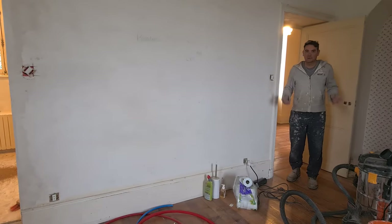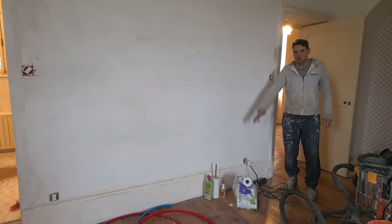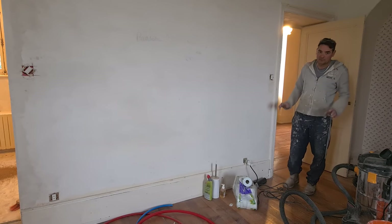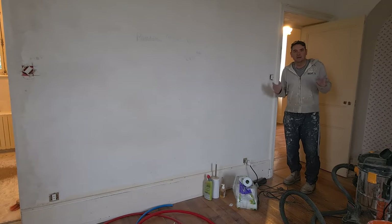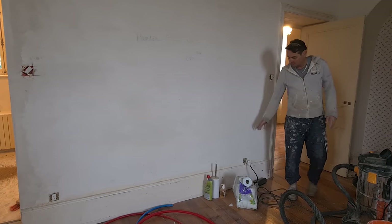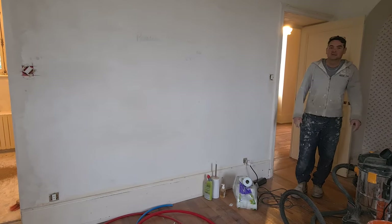Next electrical job for me is here in bedroom five. We have two sockets just below and just above the skirting board, which are going to be either side of the bed. Currently these are wired up as lamp sockets, so the sockets will only work when the main lights are on. That doesn't really work for us, because these are going to be for bedside lights and we'll have a chandelier for the main light.